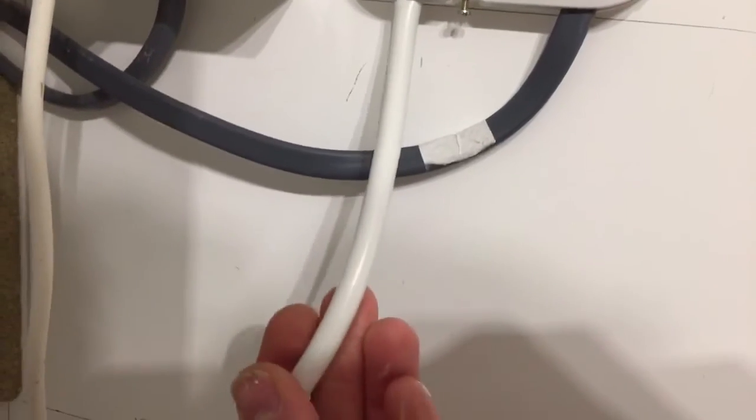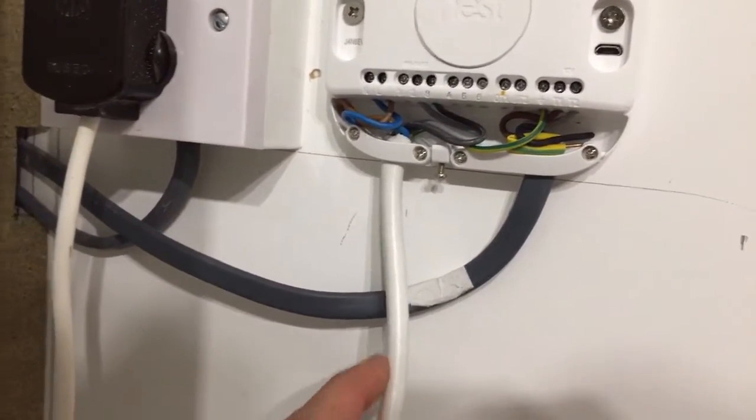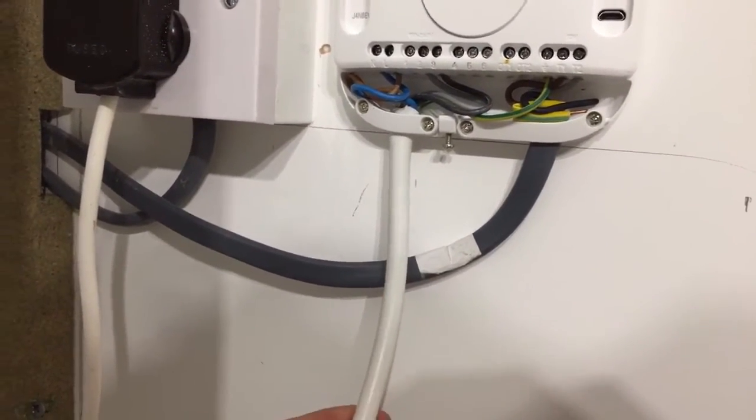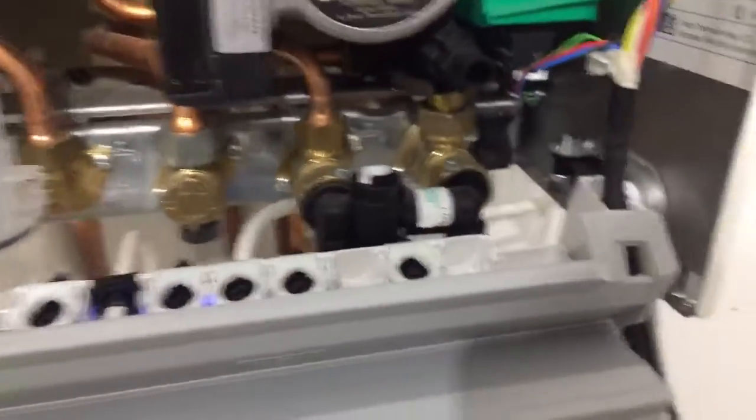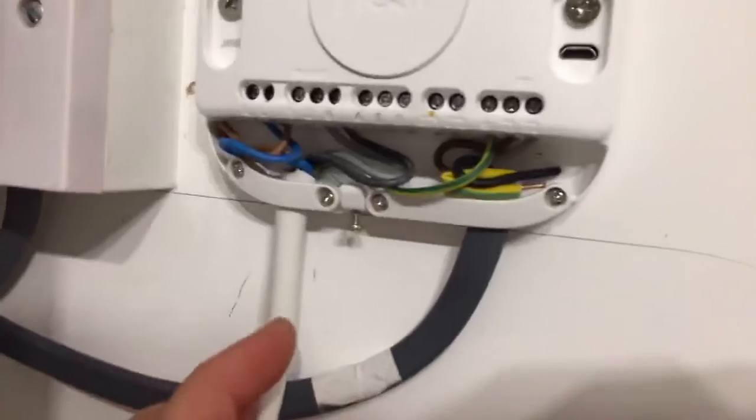I've used a 5-core flex cable. You can get this from Toolstation, B&Q, Wickes, or Screwfix. I'll give you a link to all the products I've used in the description so you don't have to go looking for them.